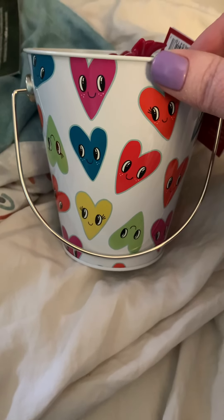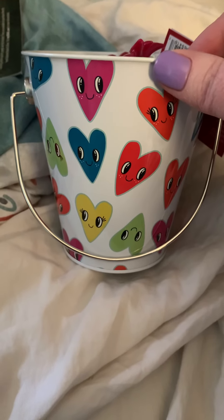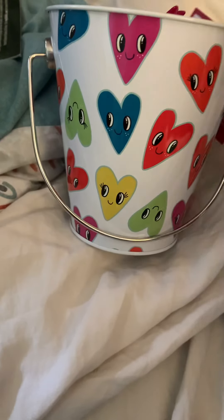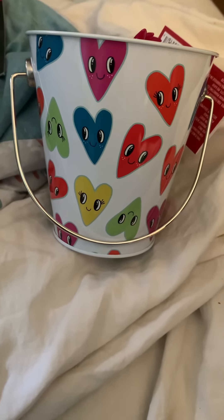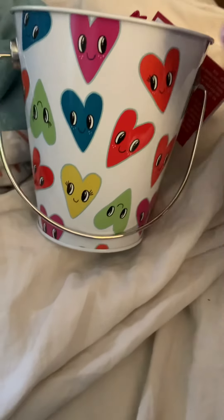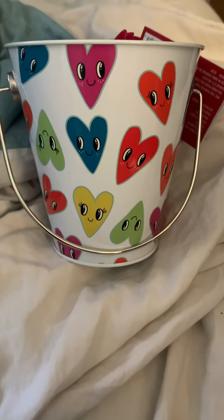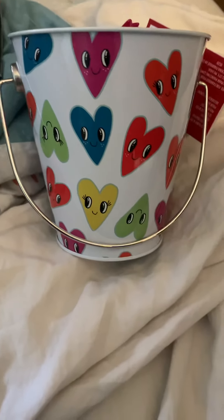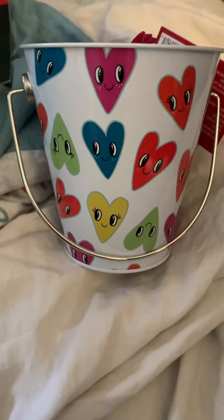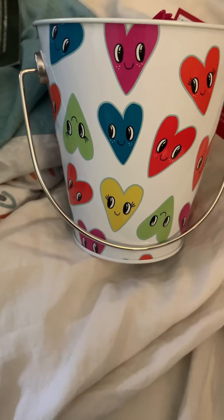I'm thinking of putting together a swap. It would be called a Bucket Buddy Swap. There are a lot of people that I know that like to swap but they don't craft, so you could just put little gifts in the bucket, or you could put things you make in the bucket. You can make it your own theme, and you could even talk with your partner on what kind of theme you would want to do.